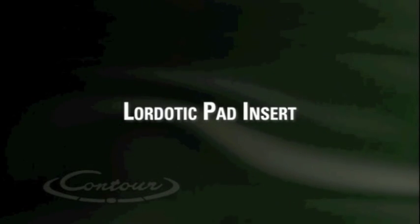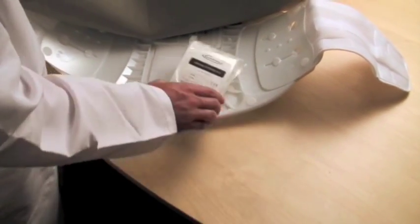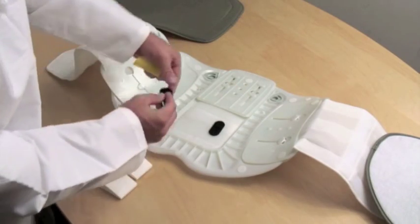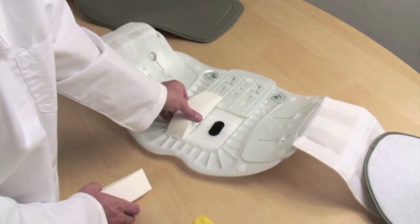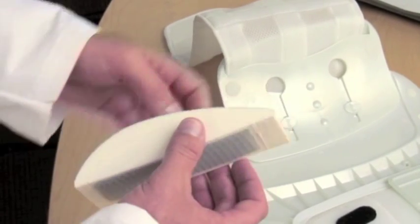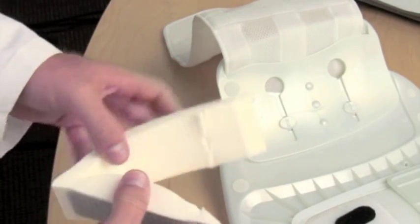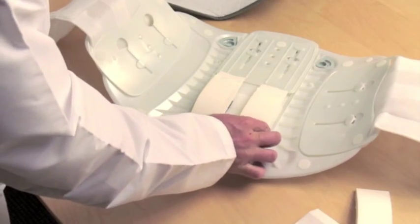The lordotic pad insert. Different patients' anatomies tend to have more or less lordotic curve in the lumbar spine. Aspen offers lordotic pad inserts to accommodate for large curves. The pads come in a set of two, and both pads are designed to be used on one brace. The overall shape of the pad is teardropped, and the thicker portion is intended to fit the lower part of the patient's spine. The pad has a longitudinal cut, allowing the practitioner to adjust the overall thickness by tearing along this line.